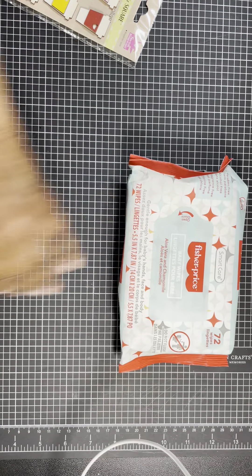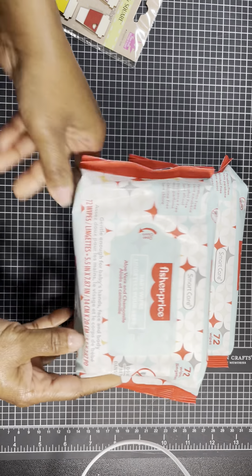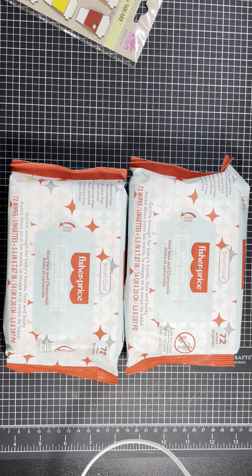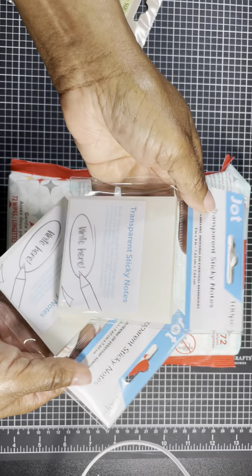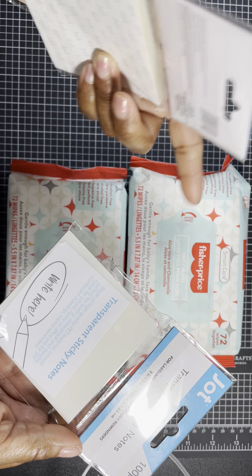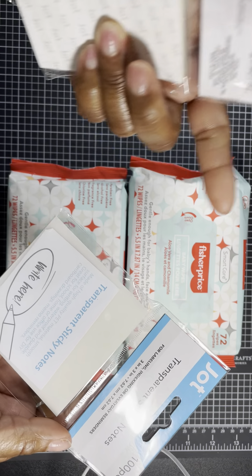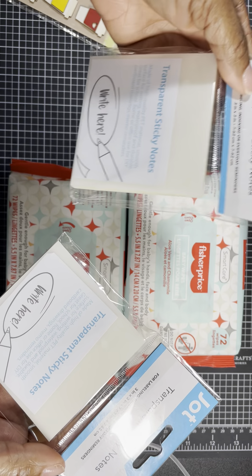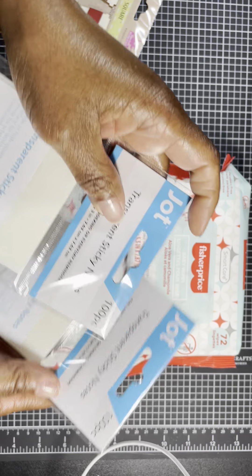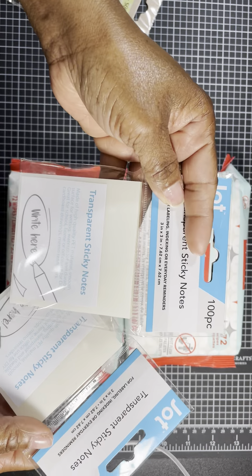At Dollar Tree, I usually pick up my Fisher-Price wipes — I use these in my craft room for my stamps and to wipe down my craft table. I came across these transparent sticky notes, never seen these before, so I'm going to try them out. You can use them for school, home office, DIY, cardboard drawing, and memo reminders. You get 100 pieces in a pack, so I went ahead and picked up two.